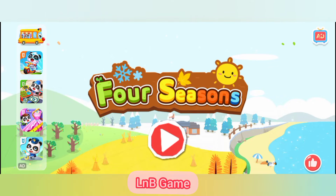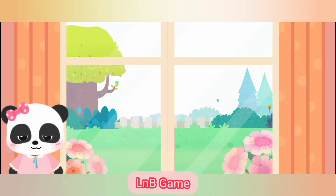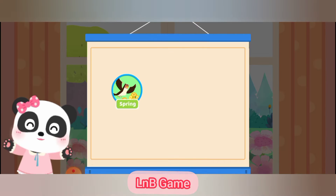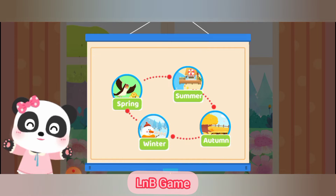Four Seasons. Kids, there are four seasons in a year: Spring, Summer, Autumn, and Winter. There are different scenes in different seasons. Let's check them out.